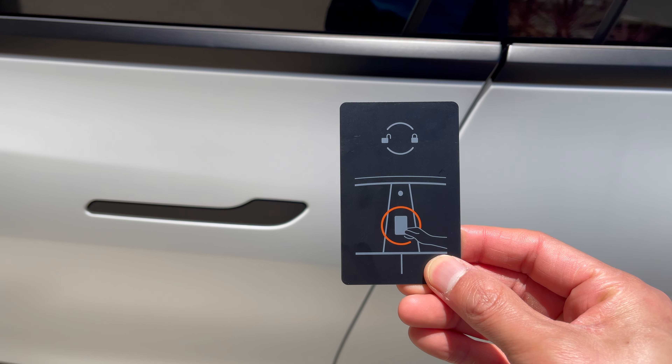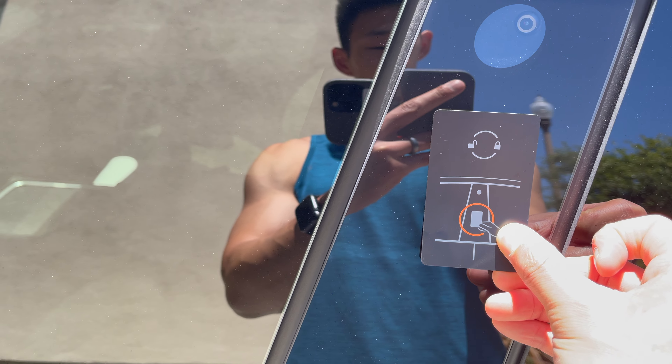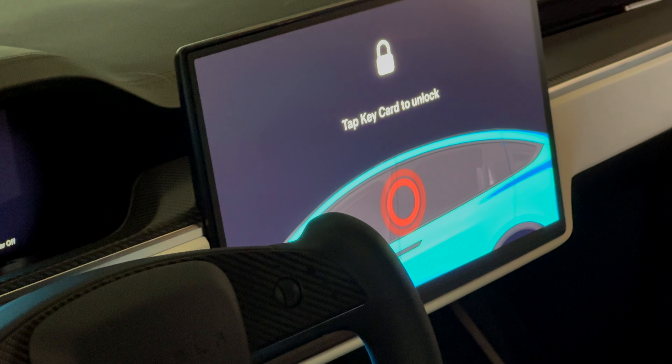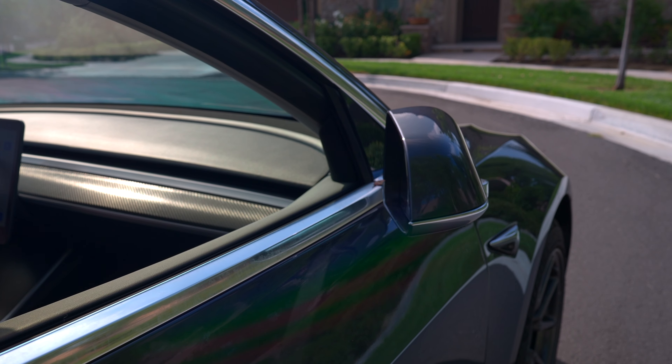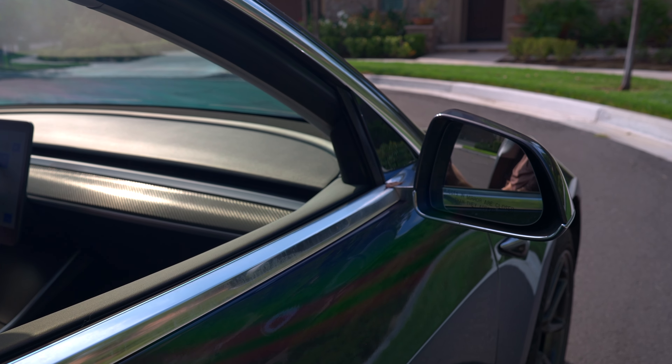Another way is the key card itself. There's a sensor in the middle of the pillar. If you don't know where to look, the key card itself actually shows you the general place where you need to place it. It also shows you where to place the key card on the screen when the car is locked. When the mirrors open up, the car is unlocked, and when the mirrors close, the car is locked.